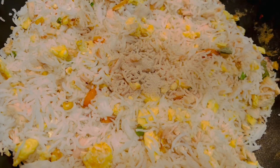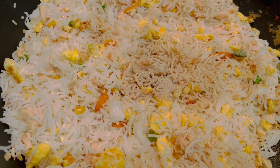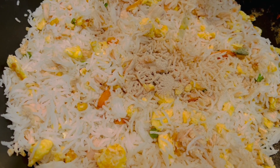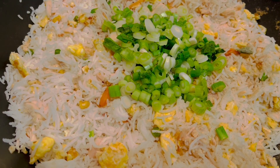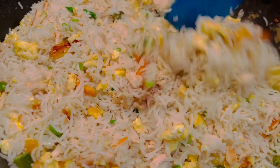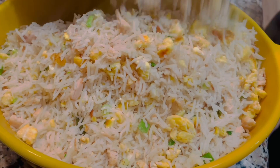To this I'm adding 1 tbsp of white pepper powder, followed by 1 cup of spring onion. Mix it all together, and now your yummy fried rice is ready.